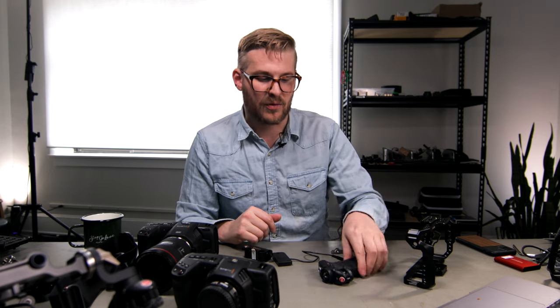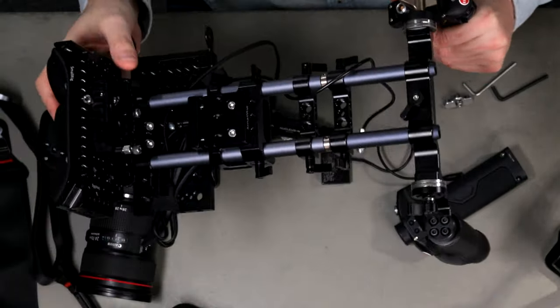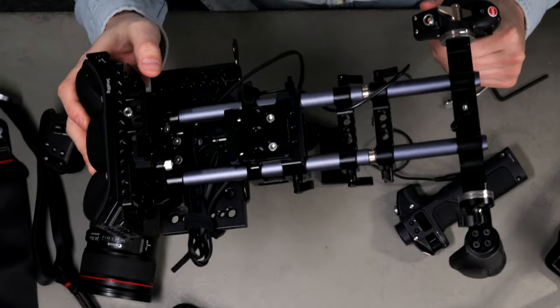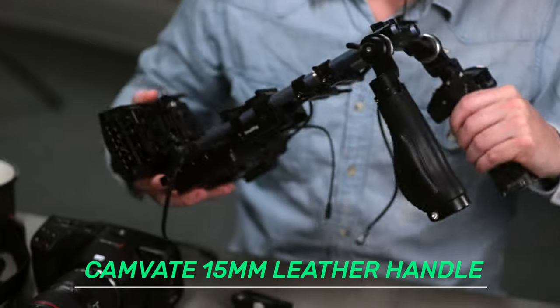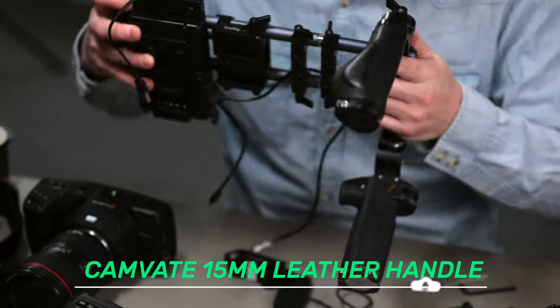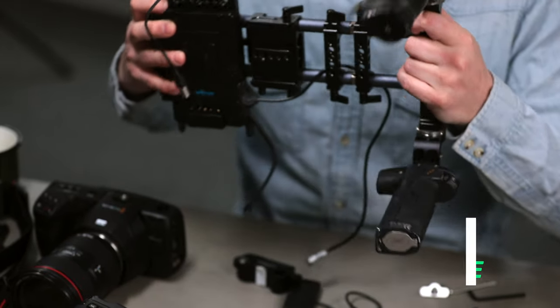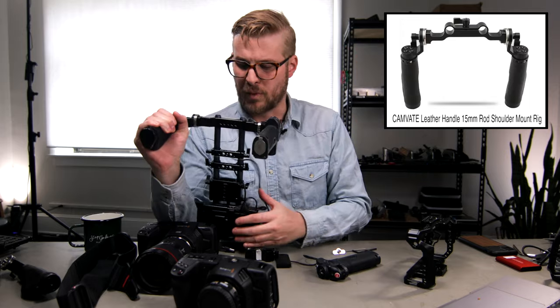The first thing we're going to look at is our handles for mounting our Tilta Max grip on. I'm going to break this down for you and it's going to get a little bit crazy, but I think we can get through it together. So first of all, we have this Camvate, which is a 15 millimeter rod mounting leather handle piece. All the product links are going to be in a document that you can access — we're going to put them all in the description as well.